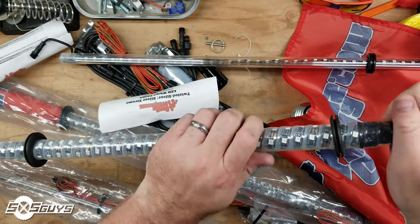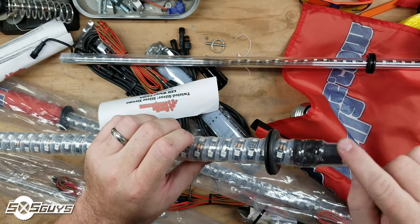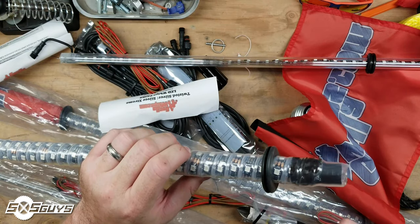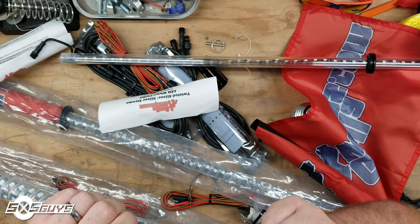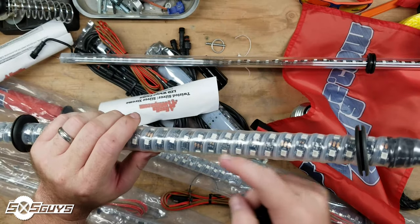You can see that the tip has been heat-shrunk down as well, so the tip is not lit for the first couple inches, and this acrylic tube is completely hollow with nothing going through it.